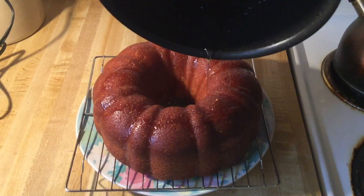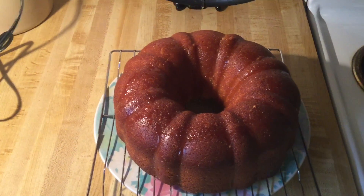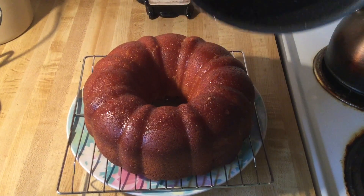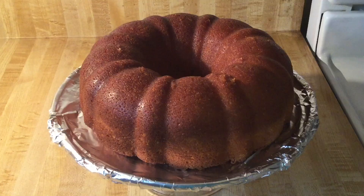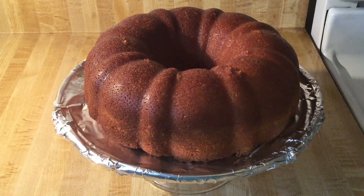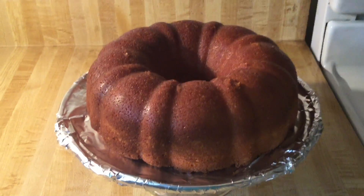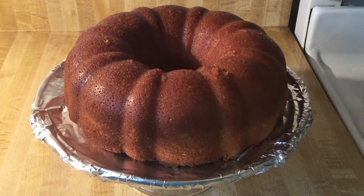The complete recipe is down below in the description box. The plate helps catch the excess glaze. I gently put my pound cake onto my cake plate with some foil on it for easy cleanup. Now look at that right there — gorgeous, gorgeous, gorgeous. That's what's up! Doesn't that look amazing? Nice and golden brown. Can't wait to give this a try.